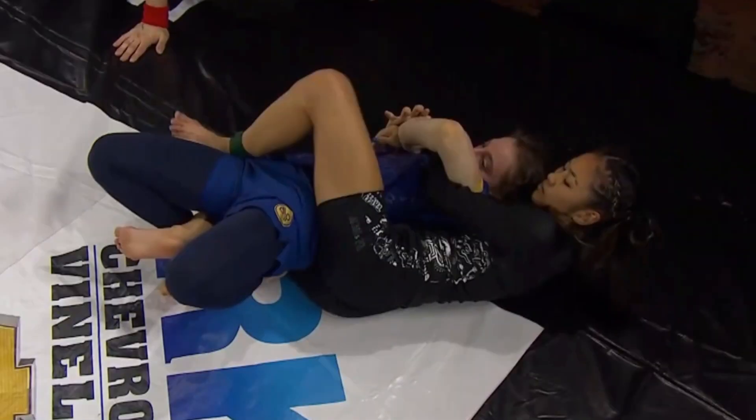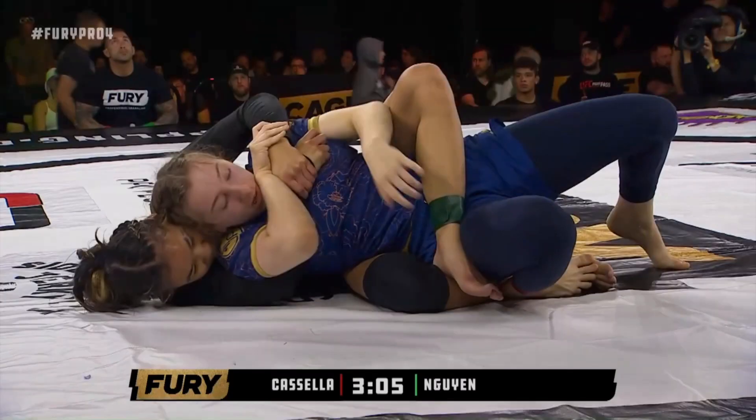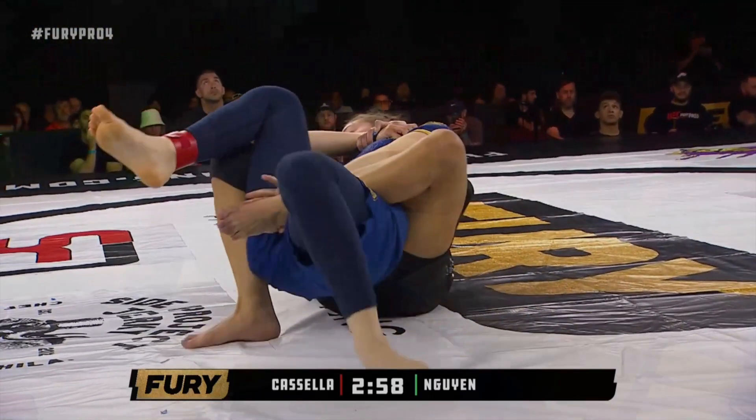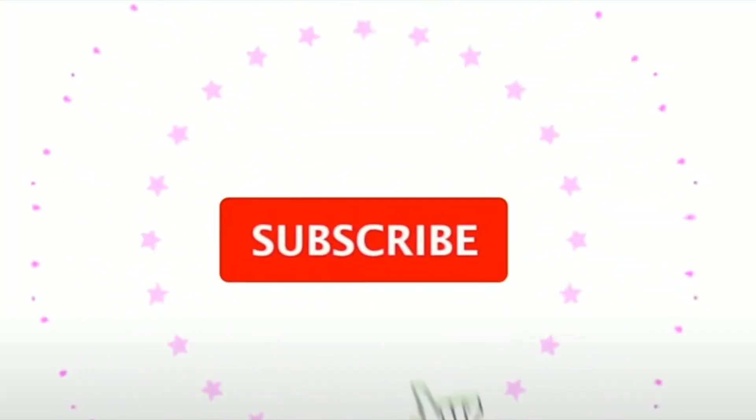Now if you notice from the overhook side, as we're trying to get our back to the mat, our opponent actually takes their own top hook out and tries to use it to re-establish control. However, if we find ourselves in the exact same leg configuration from the underhook side, she does not remove her top hook — instead she shoots it in deeper and switches back to the overhook side.